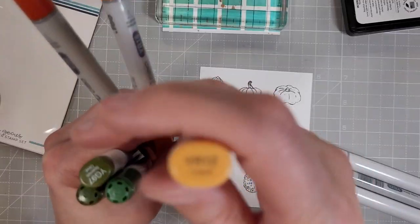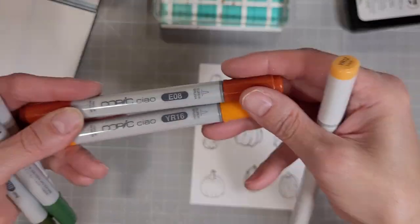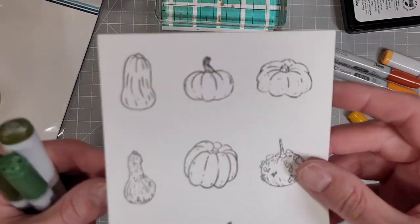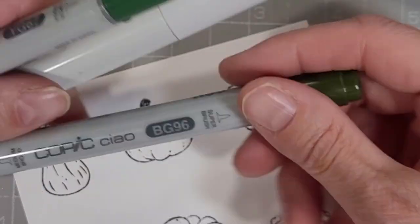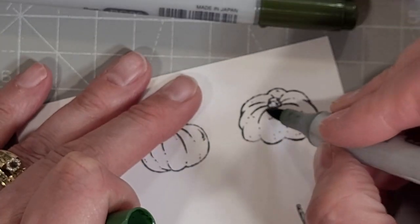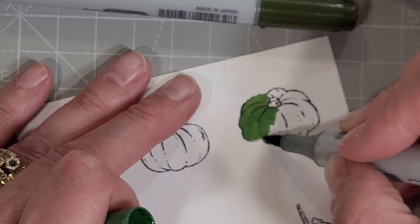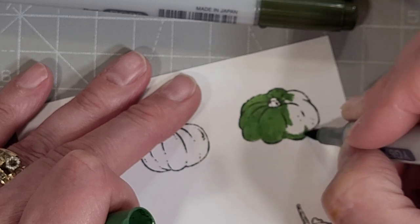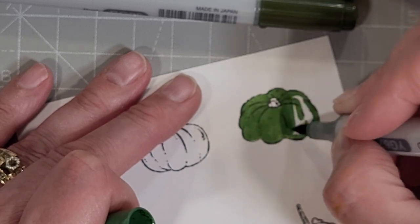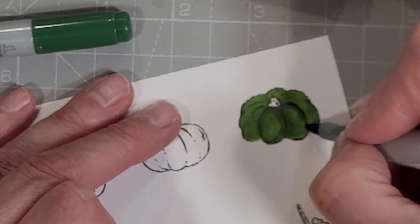This is more Hammermill. I am trying to show you the Copic colors that I end up using but that's kind of a fail — I'm so sorry. I'm going to zoom in and give you a close-up of all of the coloring I'm doing. I just grabbed a bunch of yellows and oranges and greens, even some yellow-greens and blue-greens, to color in our various gourds and squash and pumpkins — they all fall in the same category.